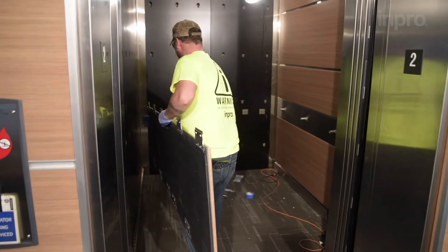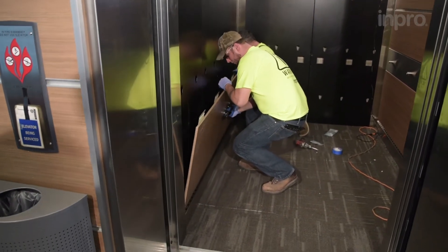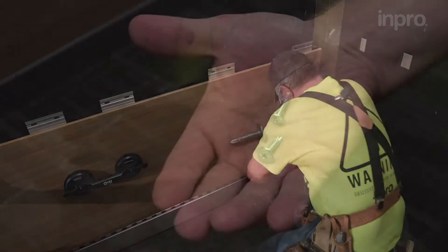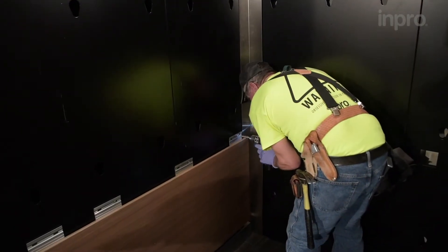Using the supplied suction cup handles, place the panel on the wall, sliding downward to engage panel clips with the toe kick. In some cases, a rubber mallet may be used to fully engage the clip. Secure the clips with washer head screws using one screw per clip.